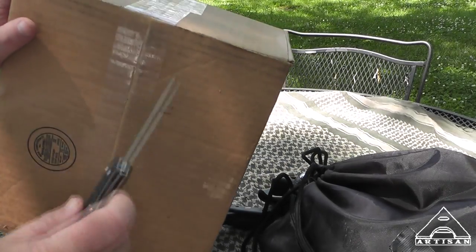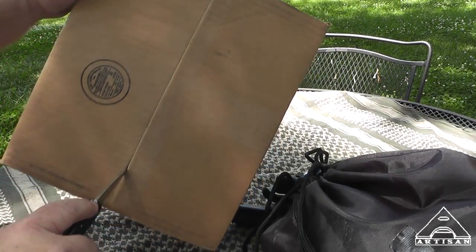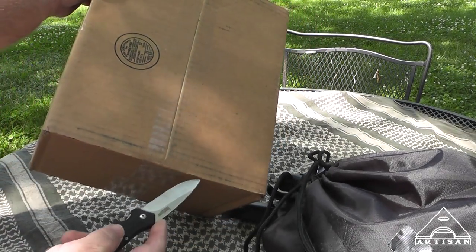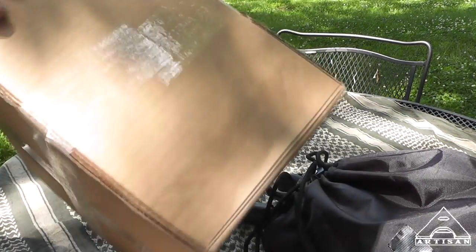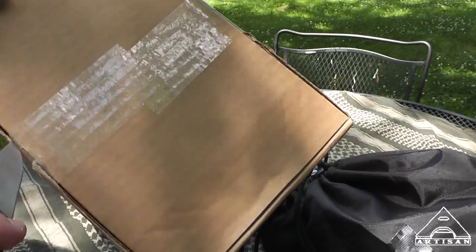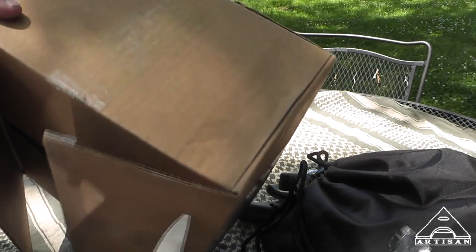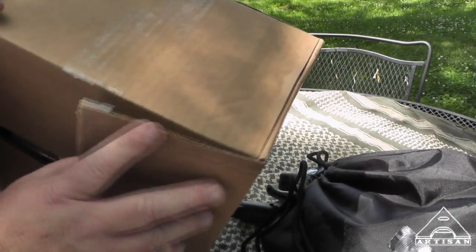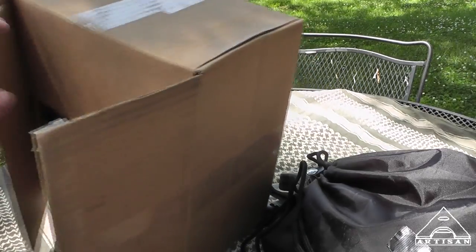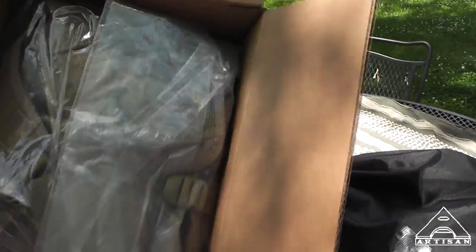VanQuest sponsored the giveaway and provided that Mobius at no charge, which I really want to thank them for. I really loved that thing so much — not like I loved my wife or anything, but I liked it. Alex at VanQuest gave me a discount on one, so I think that's fair enough because I'm going to make a nice video for him.